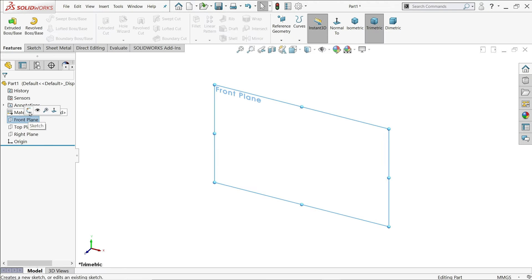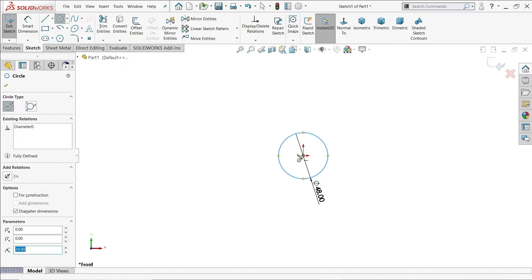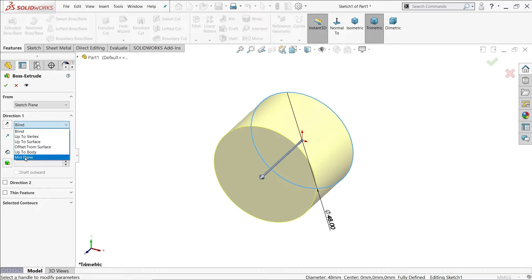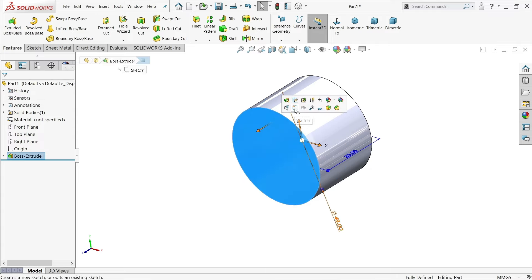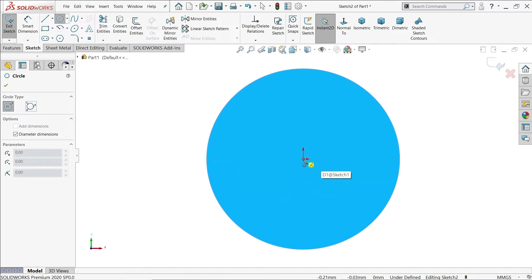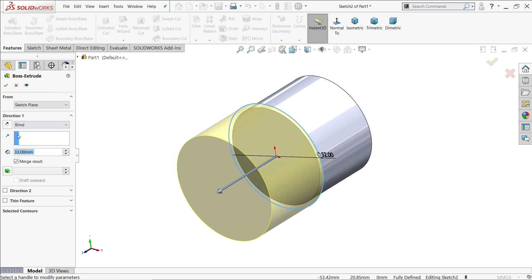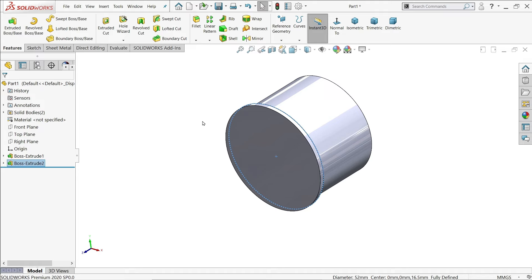On the right front plane, sketch a circle. The first diameter is 48mm. Go to Features, choose Extrude Boss Base, and make the length 33mm, keeping it as mid-plane — this is very important as it helps us create mirror parts. For the second feature, select the outer face, sketch a circle, keep the diameter 52mm, then extrude with a blind end condition of 2mm. Make sure to enable Unmerge Result so that it helps us with mirroring.